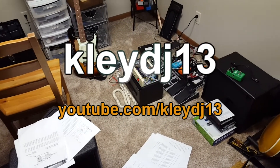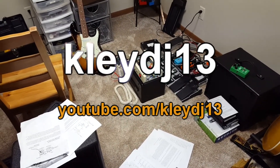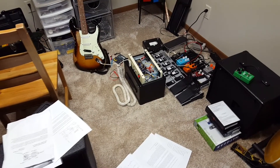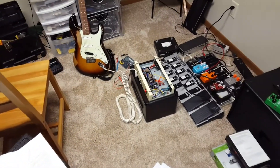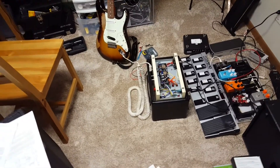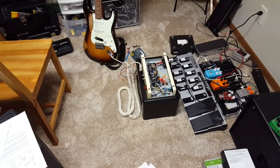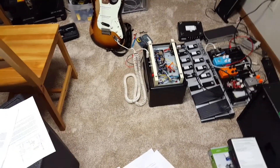Hey, it's Clay. Wanted to fill you guys in on an Epiphone Valve Junior mod that I have done. I've done stage one of the mods, which kind of improves the basic circuit — I'll have links in the description for those — but this is stage two mods, where you're actually changing or adding things.